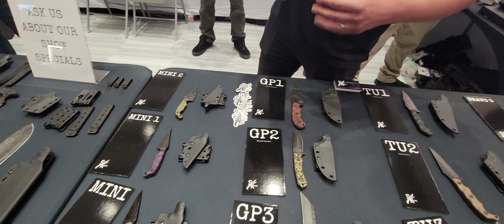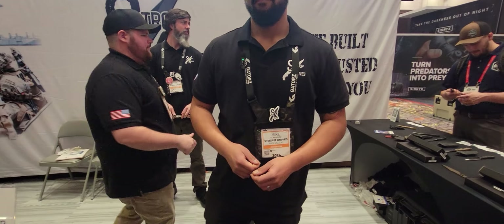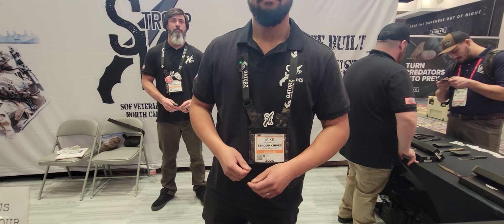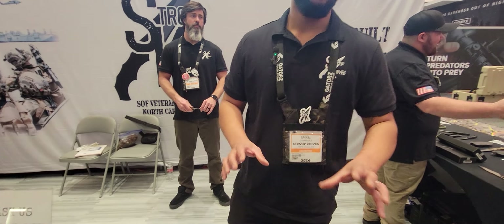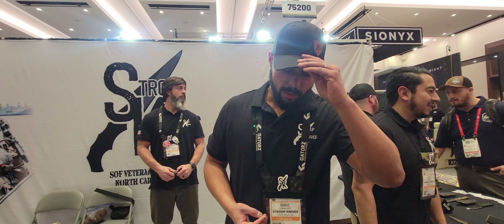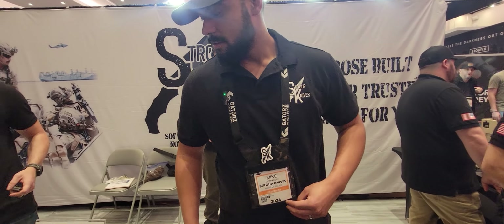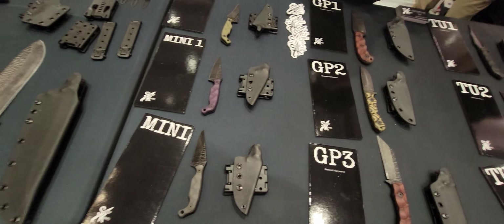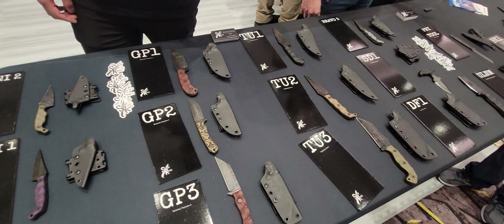How do you like the wood handle? It's nice — if that would have been an option when I bought mine I probably would have gotten it. It's becoming a favorite — everyone that sees it wants to buy one. We like to give people options. Can you buy the wood handle scales separately after the fact, like ordering a set for my GP3? No, but you could send us your knife and we can do it — they're shaped specifically for the blade they go on. But that's something we can make happen. We pride ourselves on our customer service. Everything's made in the USA.